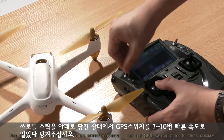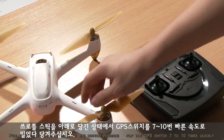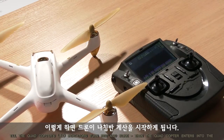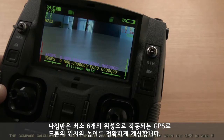Pull down the throttle stick to the bottom position. Flip the GPS switch seven to ten times quickly until the quadcopter's LED indicators turn red and blink. Then the quadcopter enters into the compass calibration procedure.